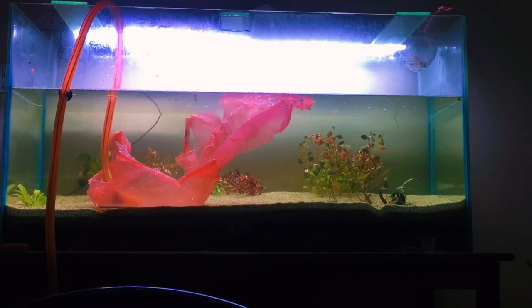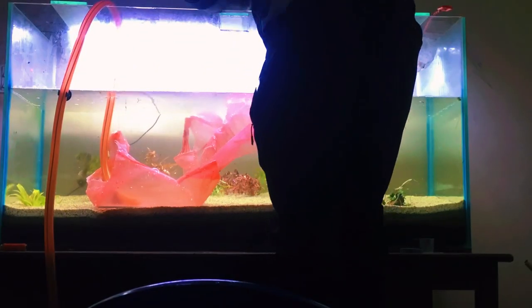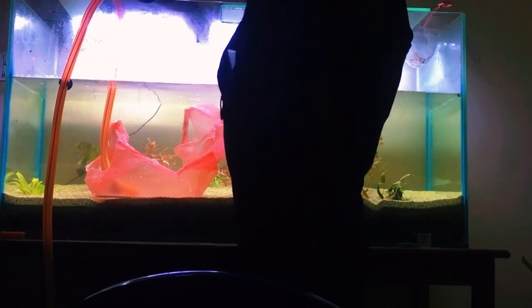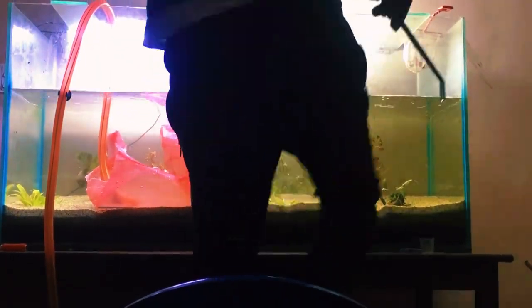Now the moment of truth — planting your aquatic dreams. Begin by placing taller plants towards the back and gradually move to shorter ones in the front. This creates depth and perspective. And remember, a little spacing goes a long way. Give your plants room to grow.